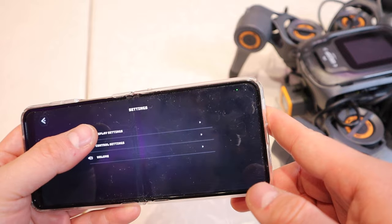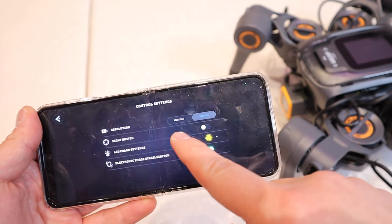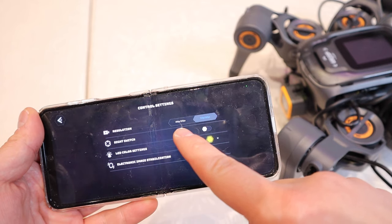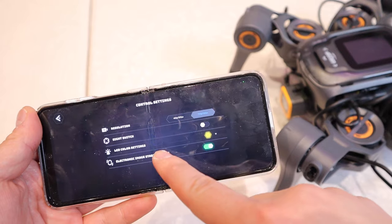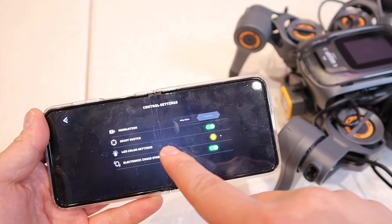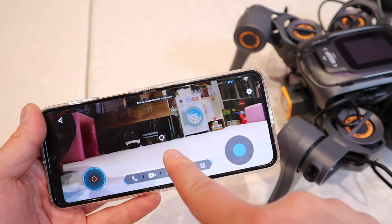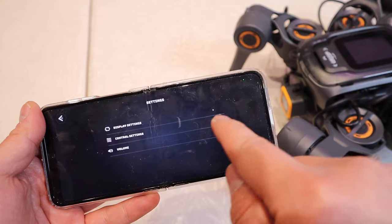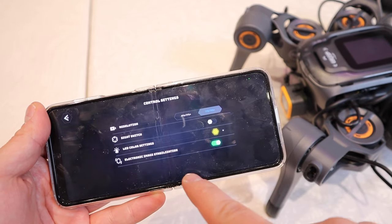Now if you go to the settings, this is something I failed to show you earlier — you can actually change the display settings here. Resolution: you can change the camera from 480p to 720p. The side switch you can turn on as well, and when it's on you get this target on the middle of the screen. You can turn it off here.